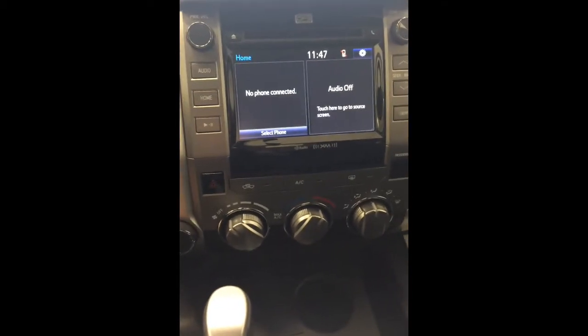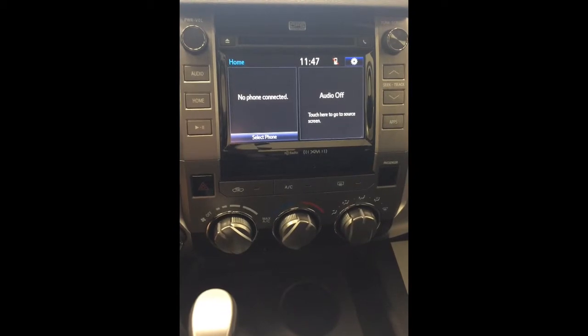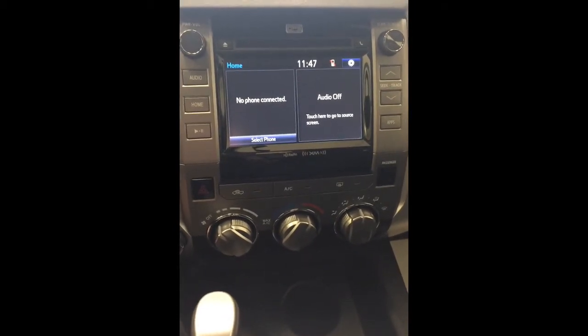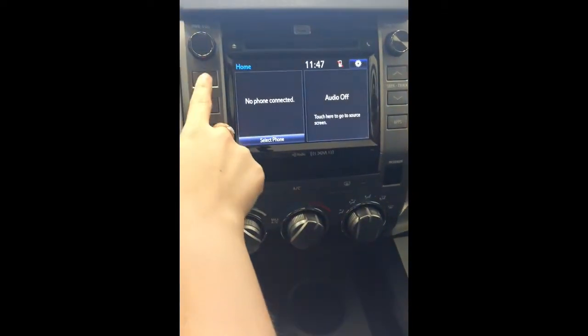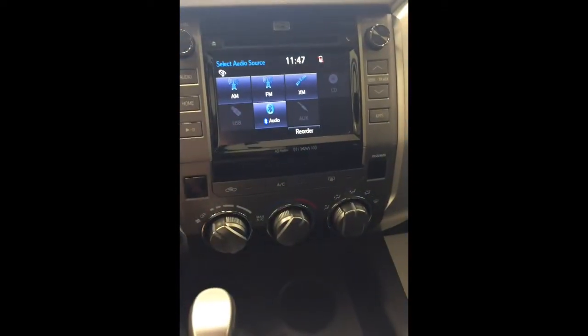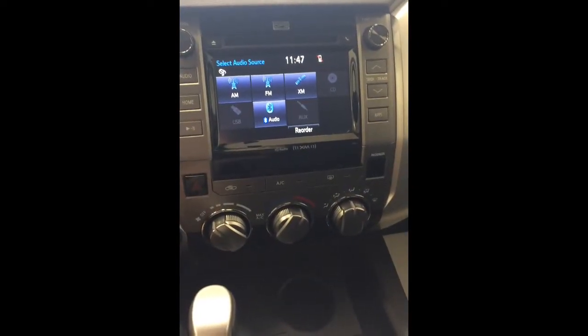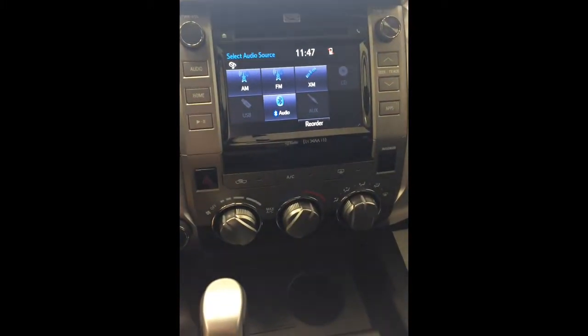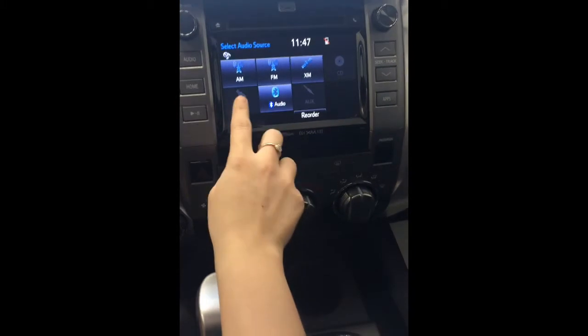Hi, this is Stephanie from Toyota. Today I'm here to talk about how to use the radio. First thing is we should probably turn it on, so I'm just going to hit audio here. We have to choose from AM, FM — some vehicles will have XM radio free for 90 days — and Bluetooth audio. You can also choose